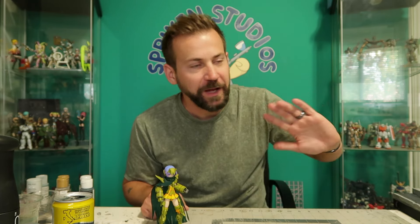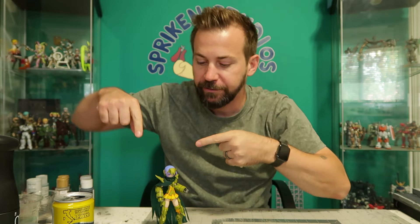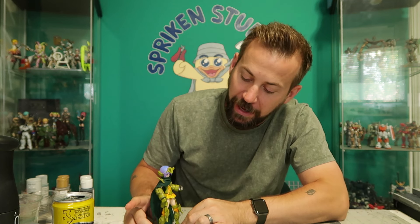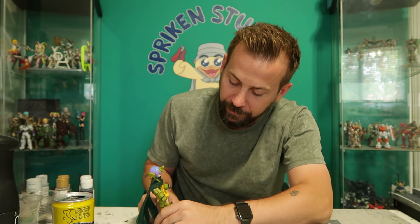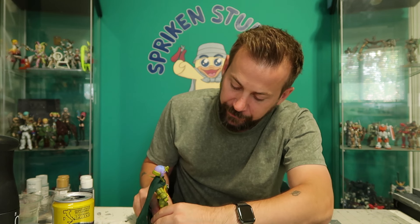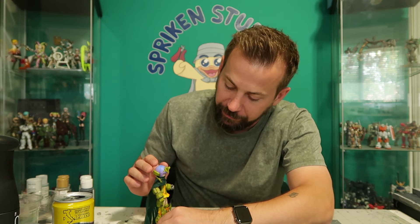Hey everybody and welcome to Spriggan Studios, I'm your host Mr. Spriggan. What is this? This is a kit — the kitbash custom kit thing I did a while back. I forget her name but the video exists if you want to check her out.